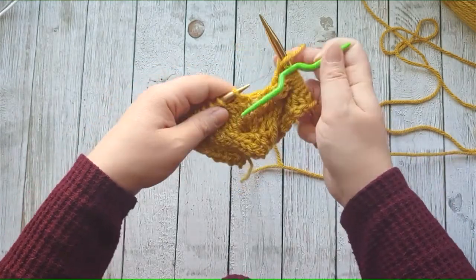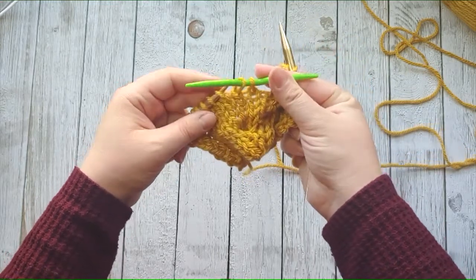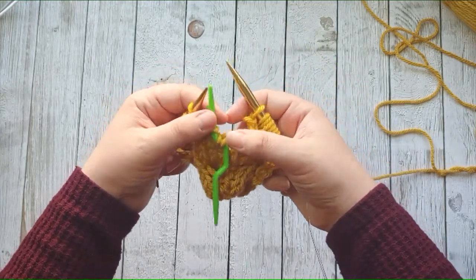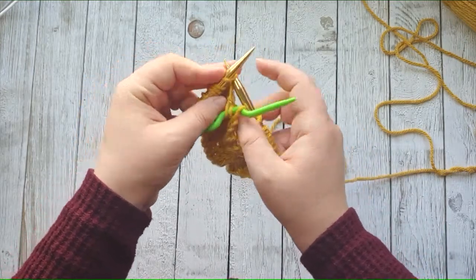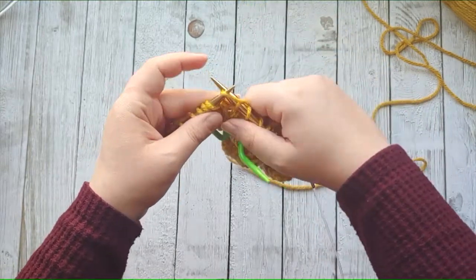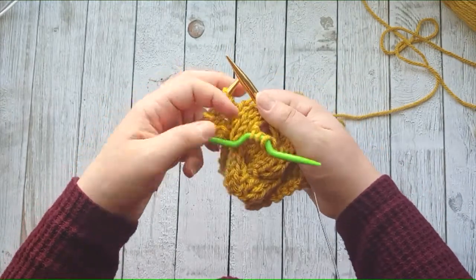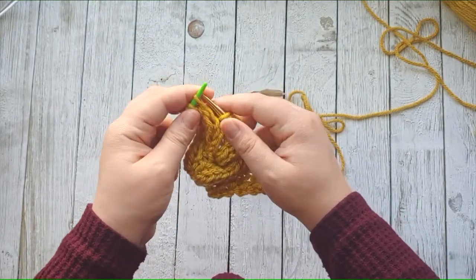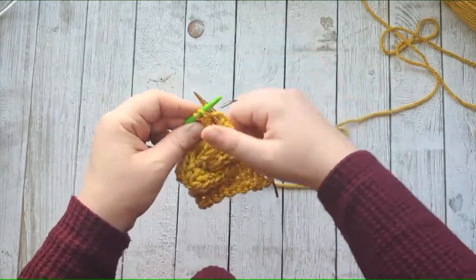Again you're going to slip three stitches onto your cable needle. Now you're going to hold that in front — it's going to get all twisty-turvy, there's no getting around that. So we'll go ahead and knit three stitches: one, two, three. I like to pull my needle up so it doesn't drop any stitches, and then knit the stitches on the cable needle: one, two, three.